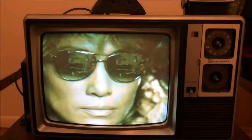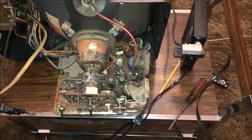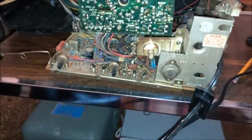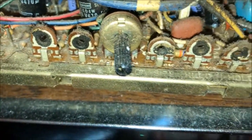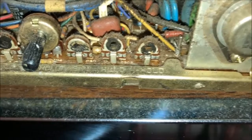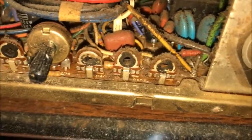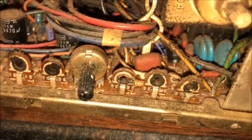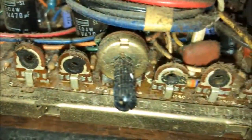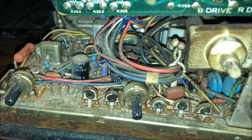I'll take the back panel off and hook up the tester. Here's the TV with the back off — this will allow me to get a better look, and the phone I'm using to film actually has a light on it. Here are various controls: sub-bright, and curiously they have the horizontal hold controlled with a non-accessible one. Vertical hold, on the other hand, does have an accessible control, which I find quite surprising for a TV of this age.